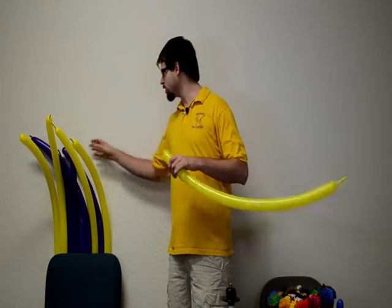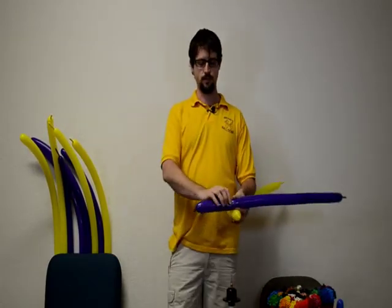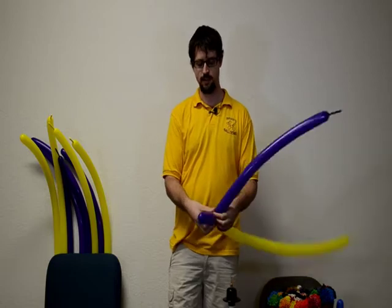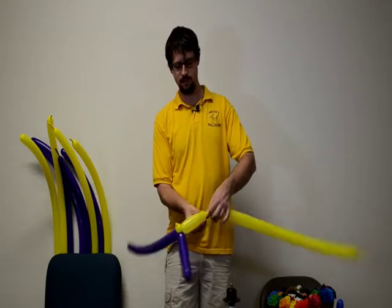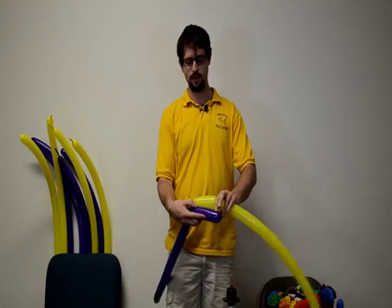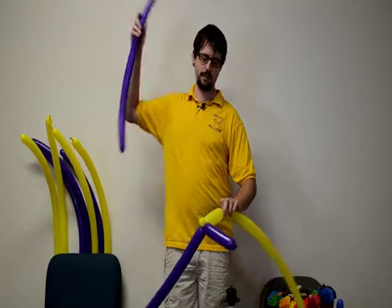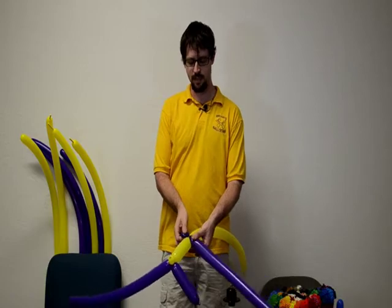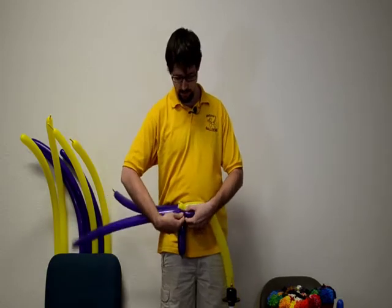We're going to blow them up to about the length you'd want for a dog, maybe a little bit more space. I'll start off with these two and make a ring. Twist off about that far and twist these two together so we have a small bubble. Put that same size twist there, then grab the alternating color, twist a small bubble into it, and put these together.